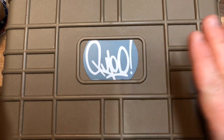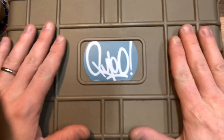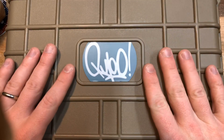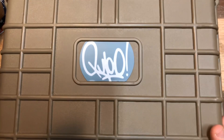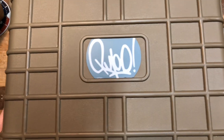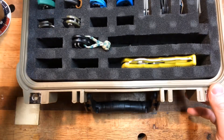This is a knife case that I got — just a kind of plastic case with pick-and-pluck foam. Someone suggested this on the Nick Shabazz Discord channel and I thought it was an excellent idea, so I went out and got one and I absolutely love it. So here's my knife collection.